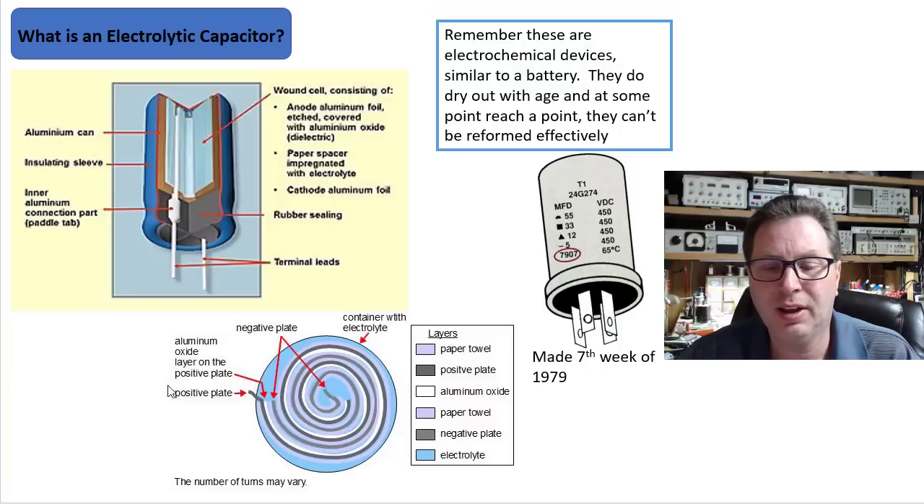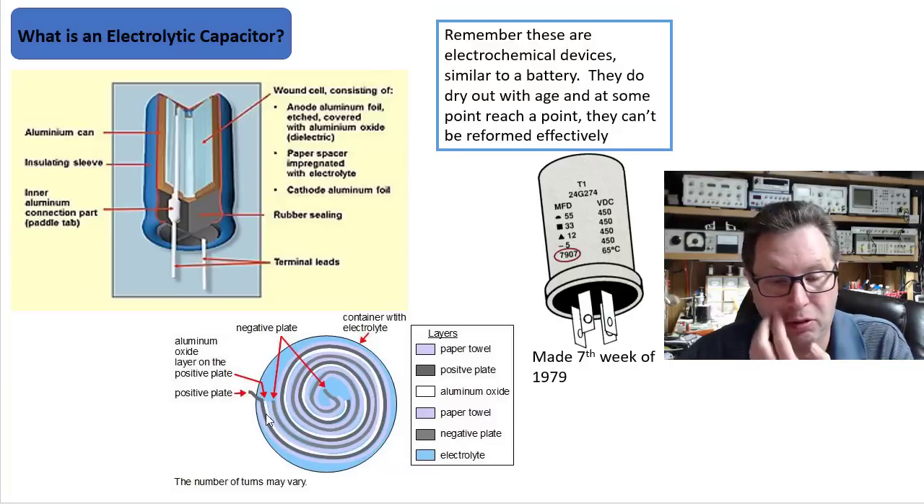They've got leads that protrude through for you to connect the cathode and anode — or positive and negative. As you can see down here, this is a top sectional view of what this might look like. You can see the positive plate here, then the aluminum oxide layer, then the negative plate — the cathode. This is all wrapped up and contained internally, and then you connect a lead here and a lead here.